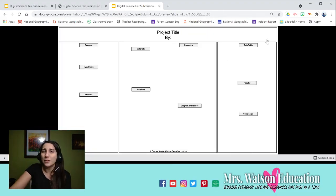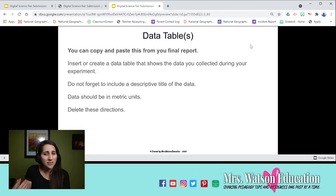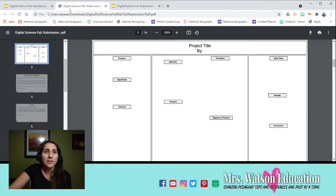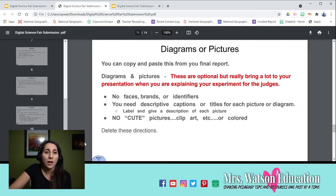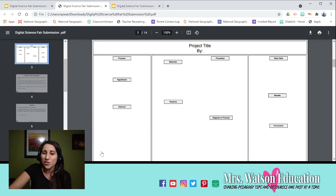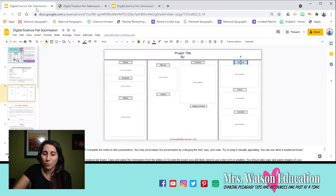This is particularly helpful if you have intense data tables you need to show at a larger scale, or pictures and graphs showing your project results. All of this is already linked, and it works in the PDF file as well. So it functions almost like a mini website with the finished product.